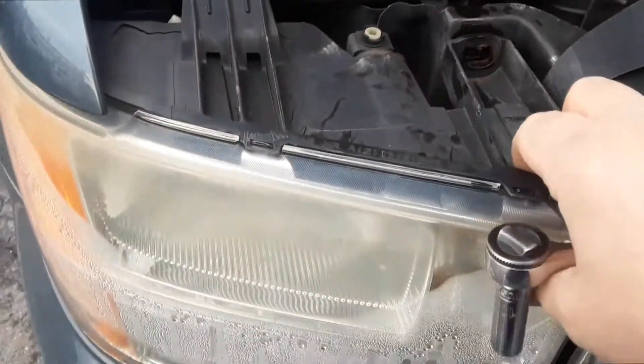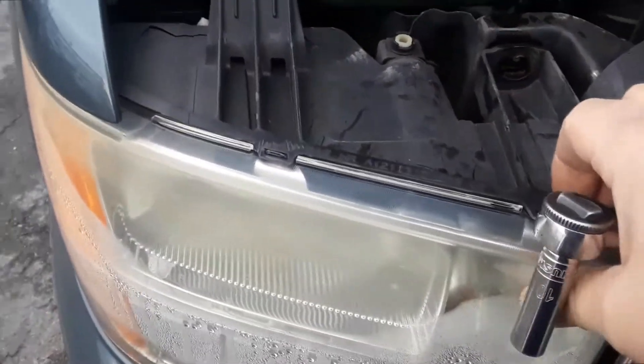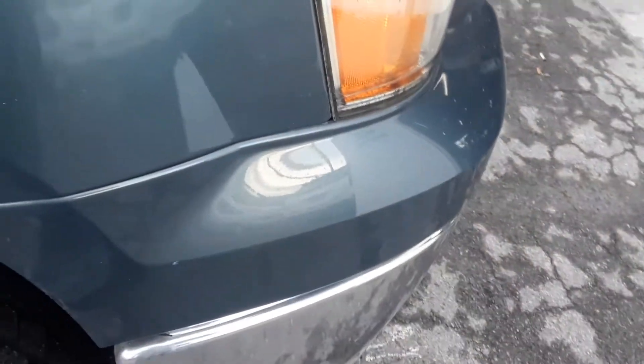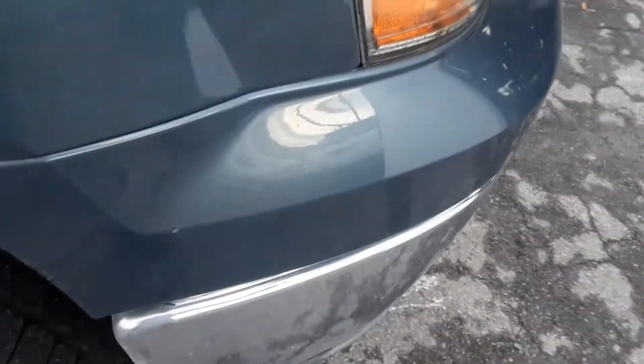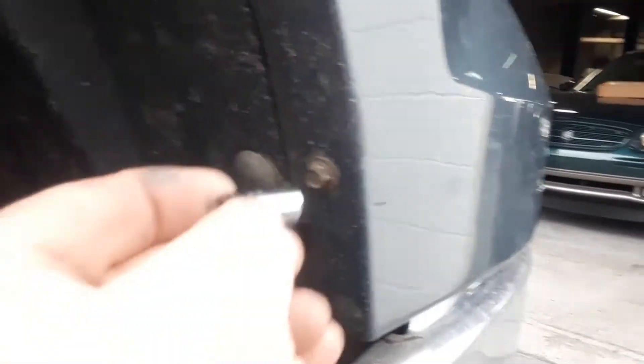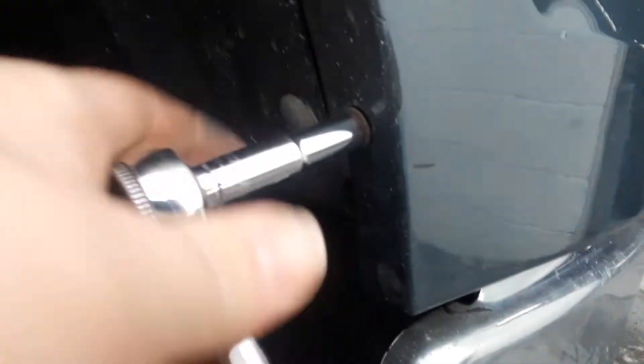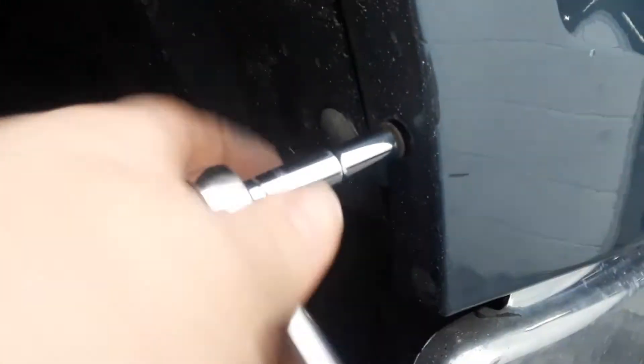So now we have those two bolts out. You can see it moves but it doesn't come out. What we have to do is take this part of the bumper cover off and slide it open, because there's a bolt under here. This is done easily by taking these two bolts off — I thought they were eight millimeter but they're going to be sevens. Let me get a seven millimeter.